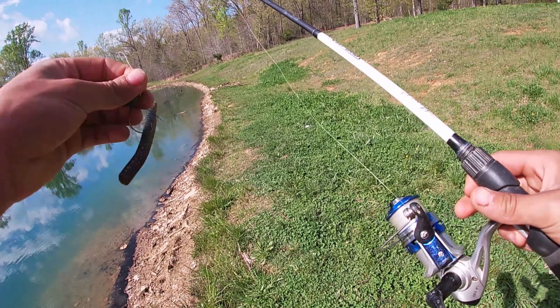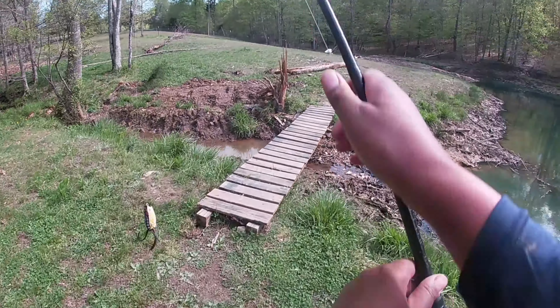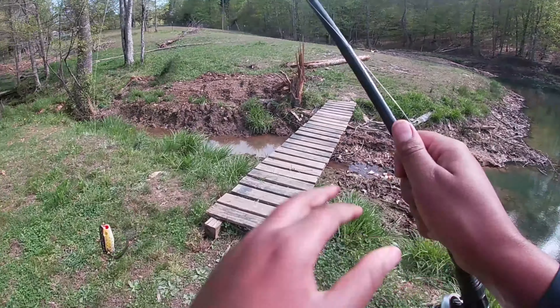Got him! There he is, guys — first fish on the drop shot! There he goes, he's in the stump. Nope — yes! I saw him going after it, my drag is way too high. Yes! There he goes! Let's get this video on a roll.